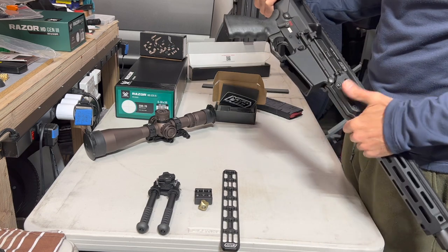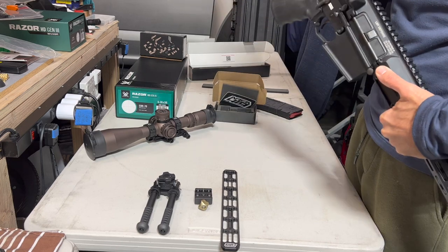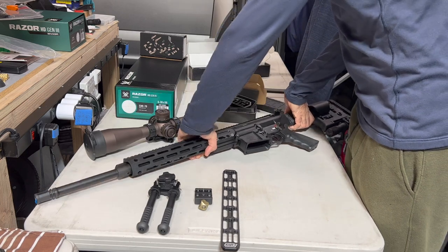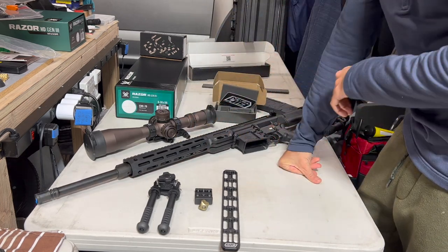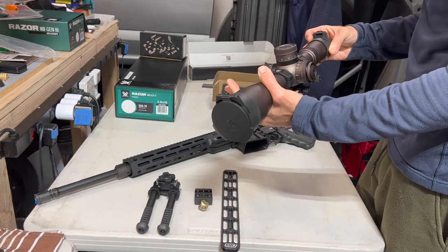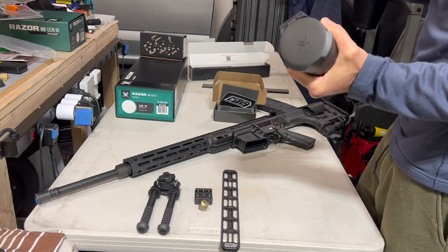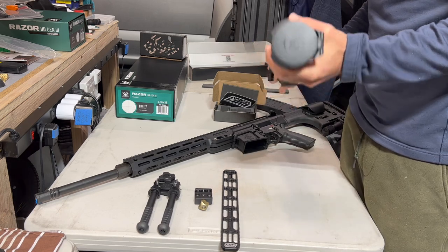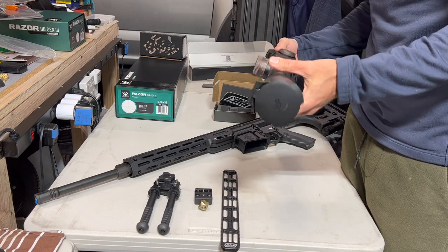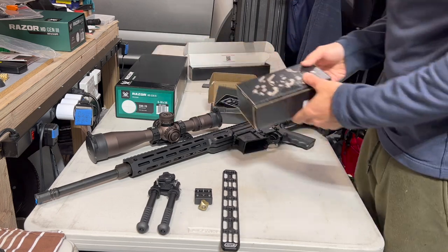The only things I've done to this rifle so far — I just got it — there's a Geissele SSAE trigger in here, I added this monopod, and we're going to add some other stuff. Big shout out to Steve at Colonial Armory. I ordered a Vortex Razor HD Gen 3 from him — super quick shipping and a pleasure to work with. I'll put his contact info in the video description.